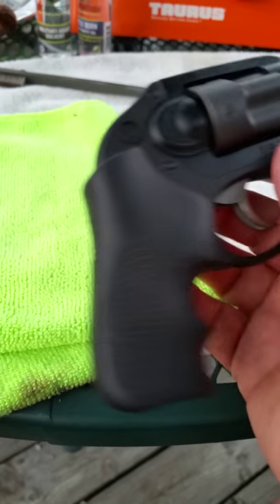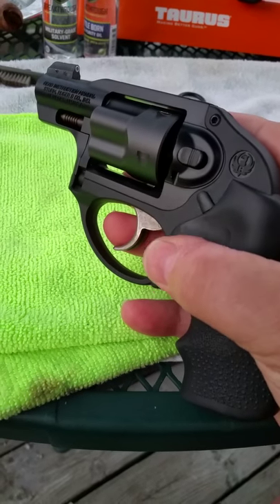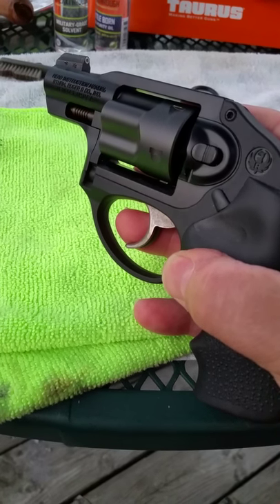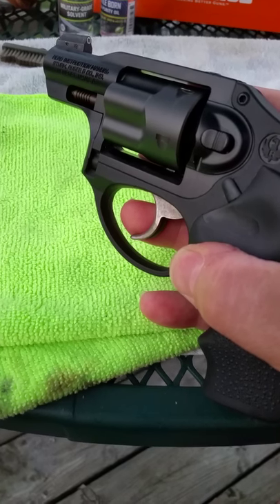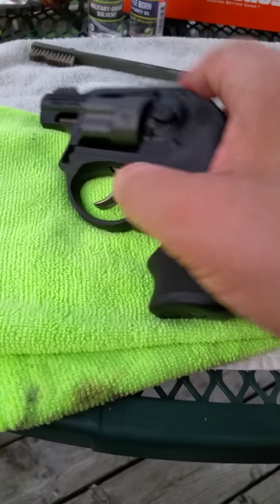I just wanted to give a quick little review on this. I'm going to try to get some uploads of the range time on it and let you all see how that turns out. I hope this was a little bit of good information for you — super nice revolver, great quality. This is Big Lou 3, signing off.